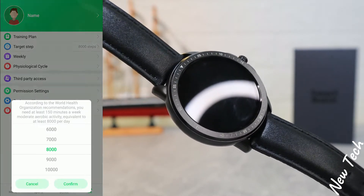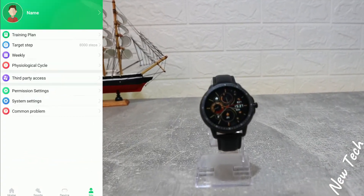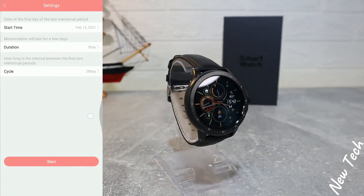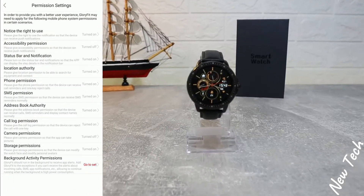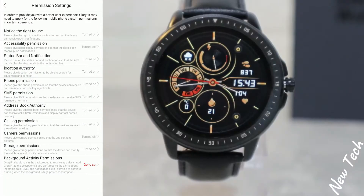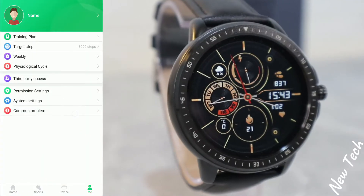We have our profile here where you put your personal information, along with targets for steps, a weekly training plan, and third-party portal login. There are also permission settings, system settings, connection problem help, and more — a bunch of things to go and explore for yourself.